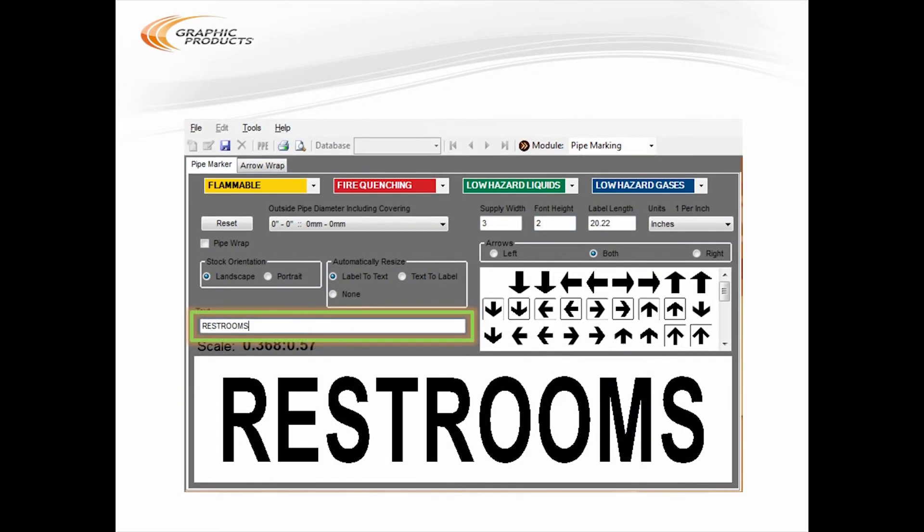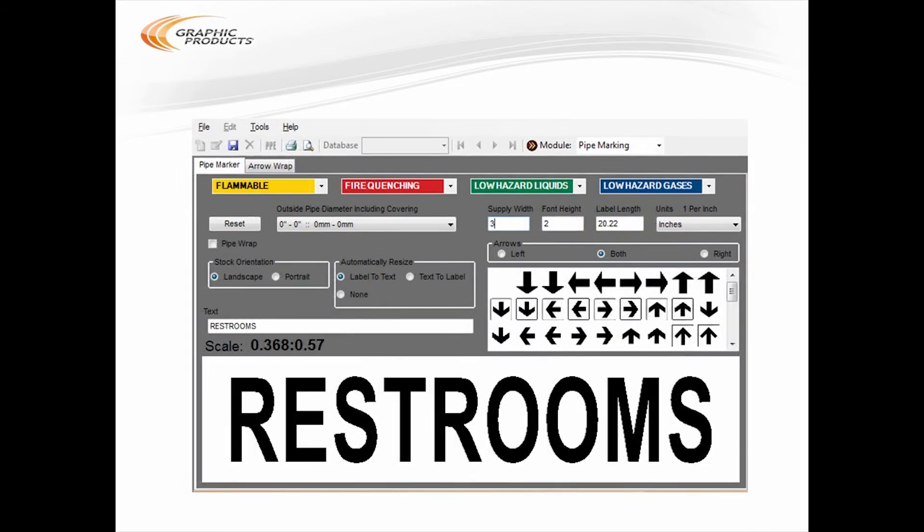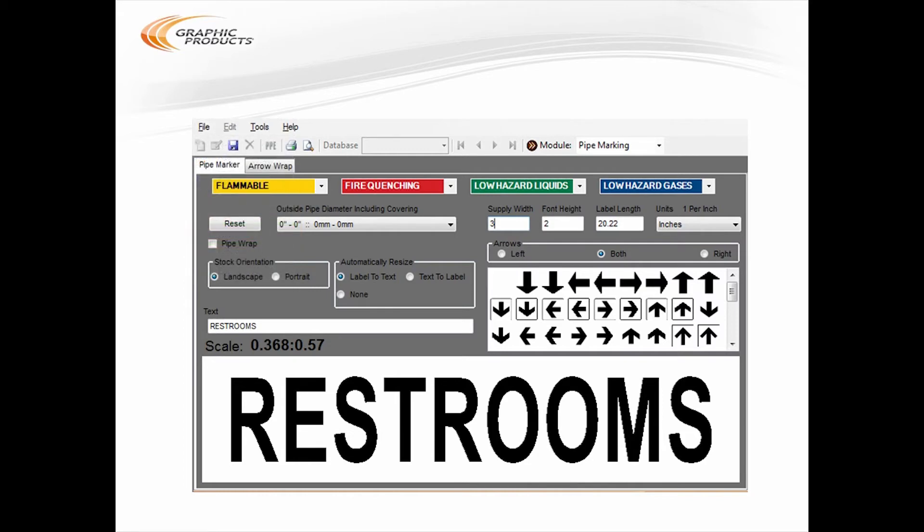First, click in the text box over here on the left and type in what you want your label to say. Over on the right, above the arrows, enter the width of your roll of label stock and then how tall you want your letters to be on that stock. I'm using a 3-inch wide roll of label stock, and I want 2-inch high letters on it. By default, the label will automatically extend to fit the text you've typed. Make sure the label length shown here will fit in the space you have. The quick preview down below is just an estimate; if you want something more accurate, go through the file menu and choose Print Preview. If you're ready to print, just go through the file menu and choose Print. And there's your label. This process is the fastest and easiest way to make one of these simple labels.